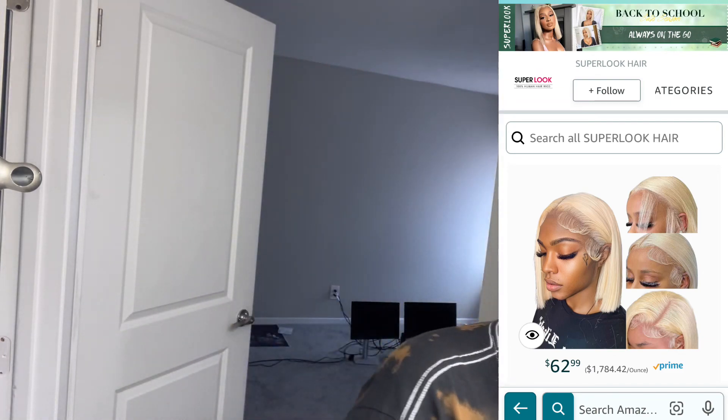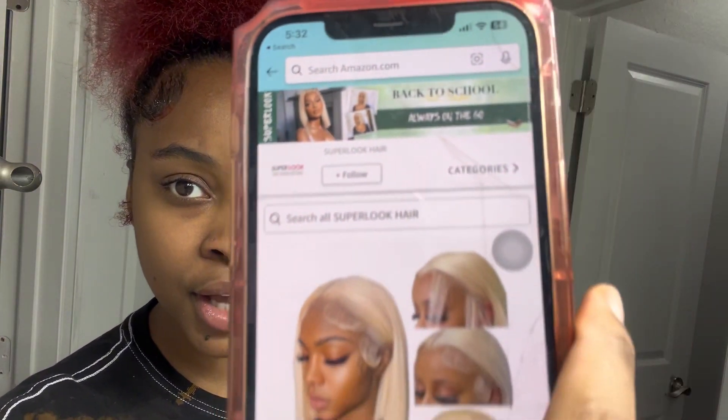Say you want to go out the next day with your hair looking a mess — what you gotta do is go on Amazon real quick and go to Super Look Hair. I'm gonna pop it up right here in the video so you can see how the store looks and the exact same wig that I got. Just order it same day, like that's mad fire. You don't gotta worry about ordering a wig a week before or going to the beauty supply store.